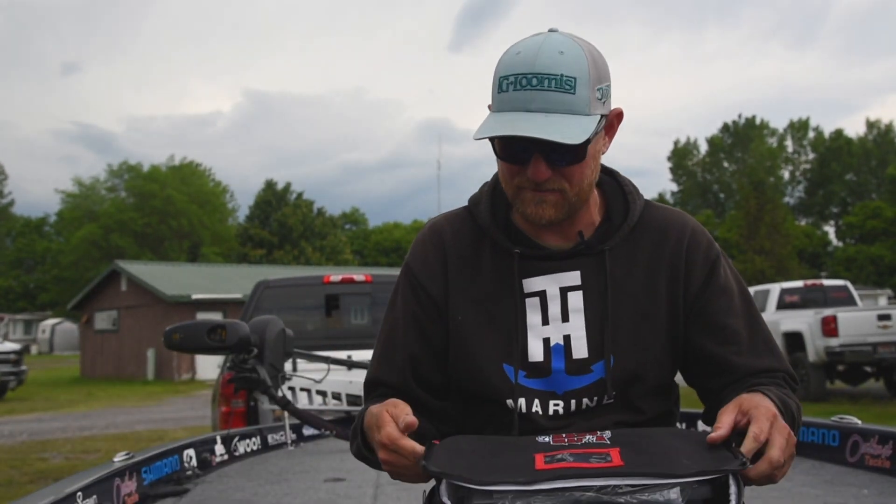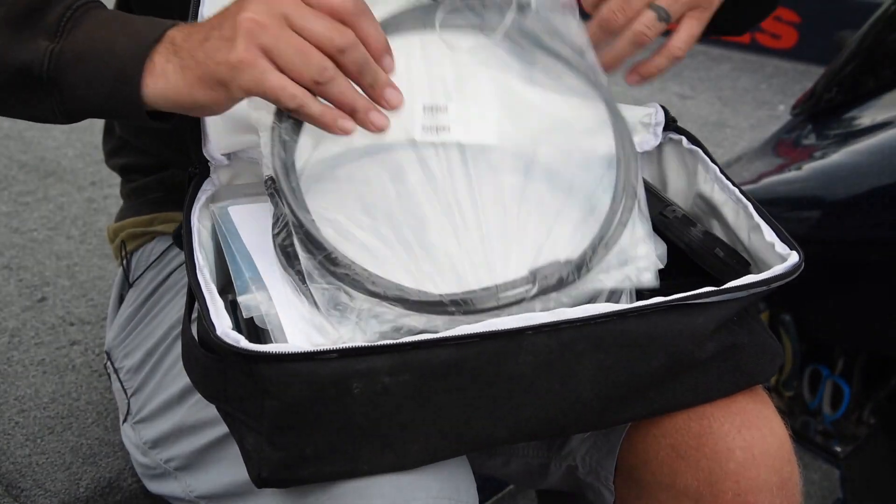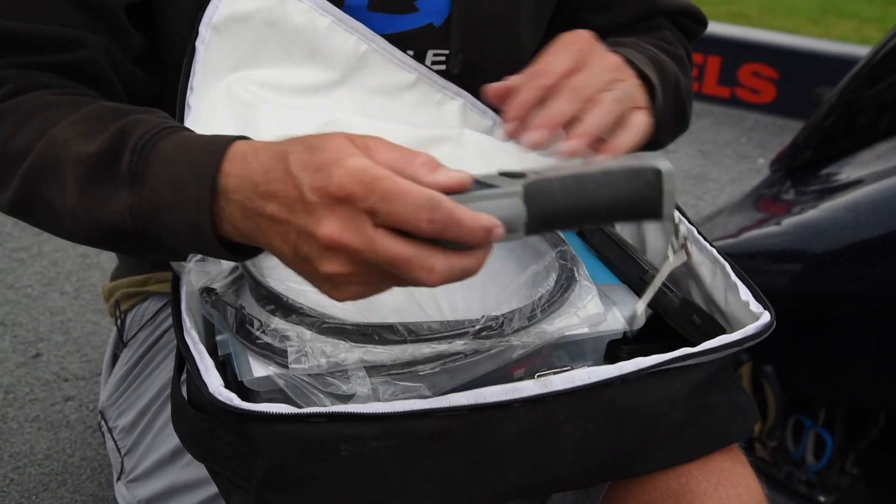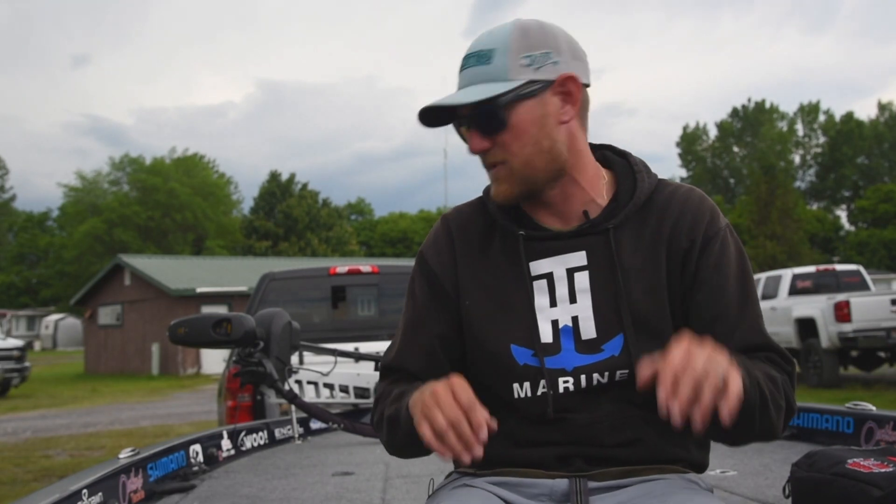The first box I keep is the Bass Mafia Big Briefcase, and in here I keep extra stuff like Minkota cables, Navionics cards, an extra scale, a knife, stuff like that — anything that I might need.